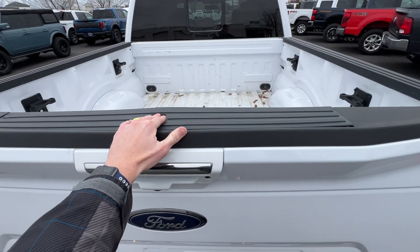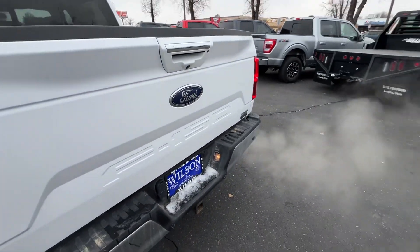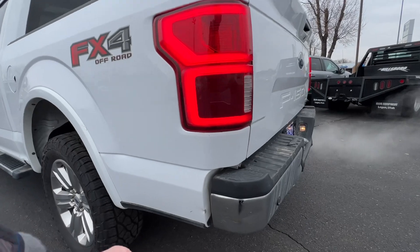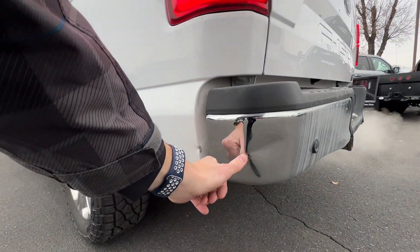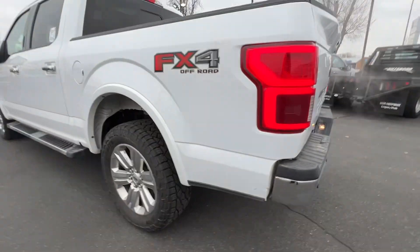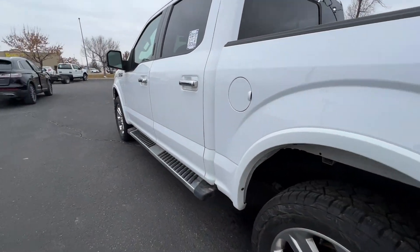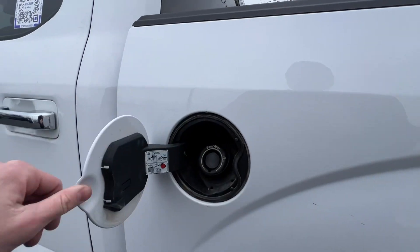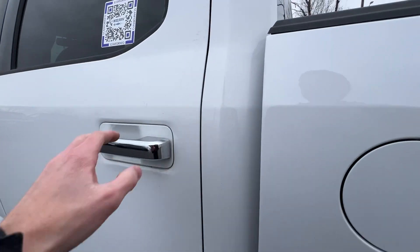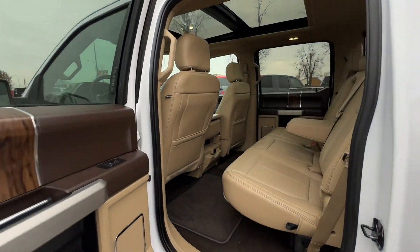It does have that step in there that I showed you in the other video too. It is the EcoBoost — I believe it's a 3.5 EcoBoost. There is a little damage here on the back side; I just noticed there's a little dent in the bumper with a little rusting and a paint spot there, but I can do a paint touch-up for that. Here's where your gas goes — it is capless again, so all you do is stick the fuel in and pull it out when it's ready.